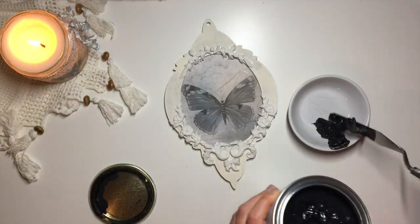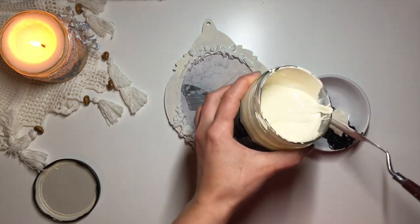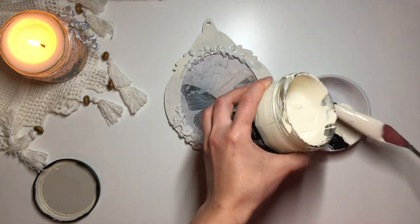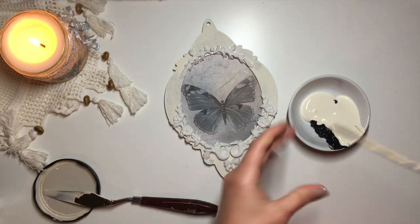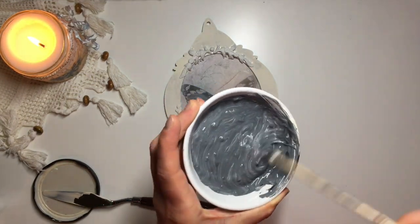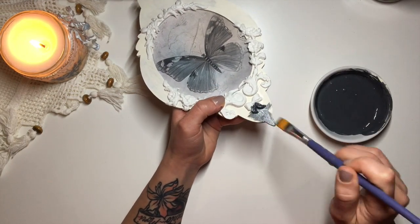I moved on to painting. I mixed this charcoal and clotted cream colored chalk paint bought from Aldi and applied two coats of it onto the front and the back of the frame.